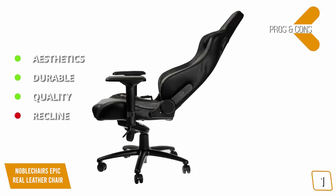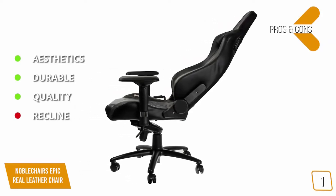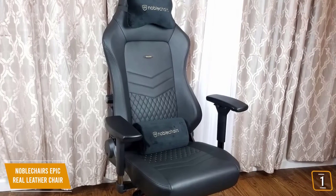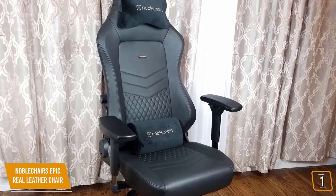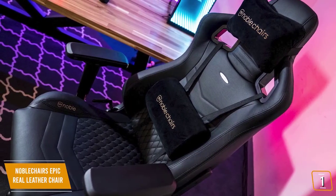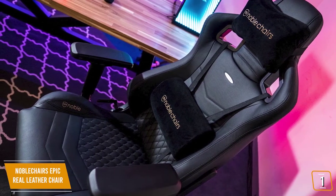The long life of the leather upholstery and the durability of the padding in combination with comfortable seating makes no compromises. The Noble Chairs Epic is an incredible gaming chair. Outside of the premium pricing, it's hard to find flaws in this masterpiece.